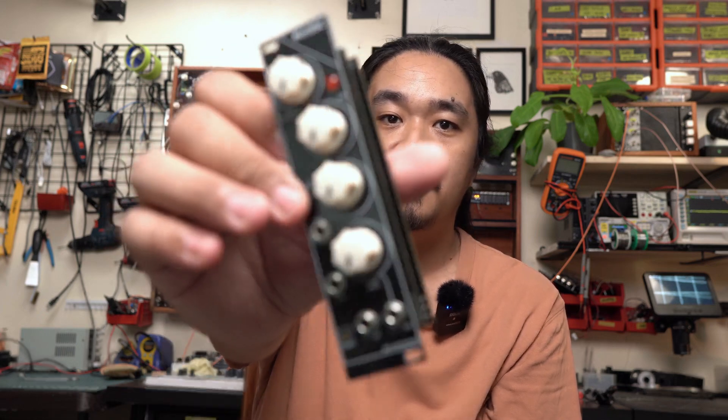Back in 2021, I released the MiniOSC — an oscillator module that I designed, and this was my very first PCB-based Eurorack module. Since then, I've learned a lot about PCB design. I've learned how to work with SMD components, so I thought this was a great time to do a version 2.